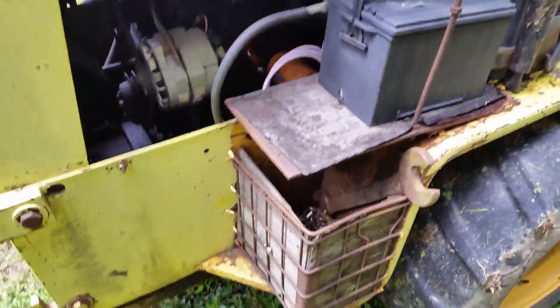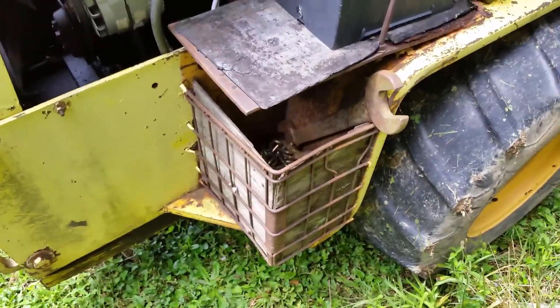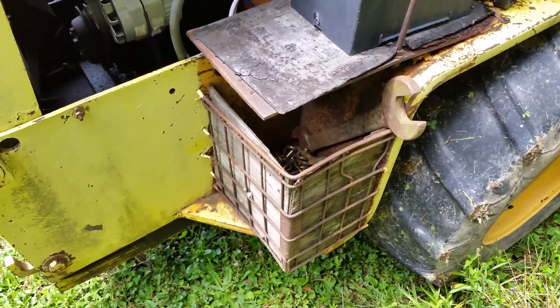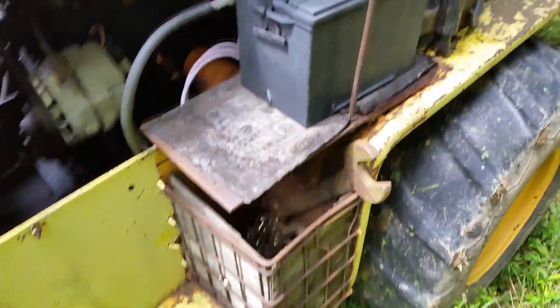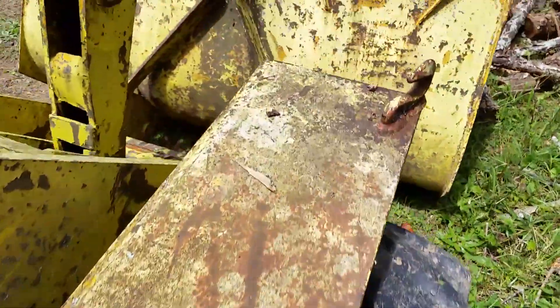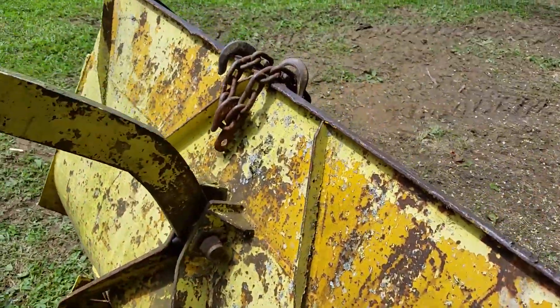That little toolbox I made back here — there's a wire basket that came on the loader and that's where all the chains get stored. And that's pretty much what I bring with me. Of course the chains all hook up on here.